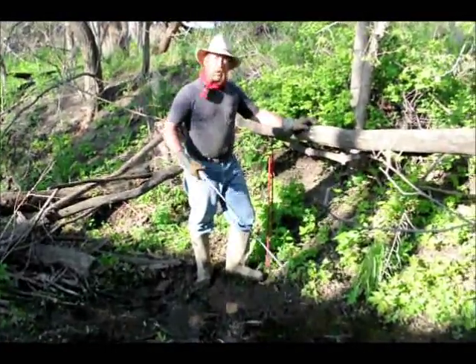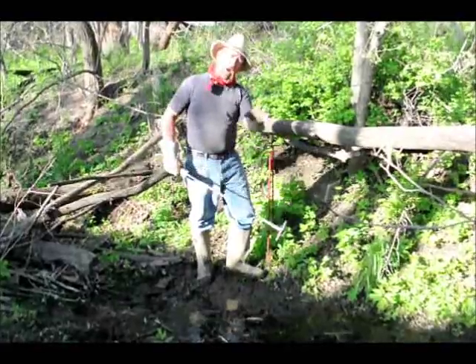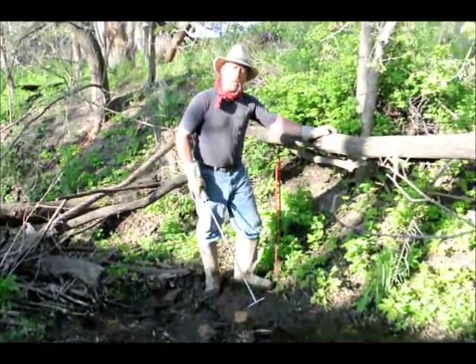It's also a real nice retrieving tool to get down and gives you another three foot reach, so I can pull on my drowning lines — traps that are down in whatnot. It works very well.